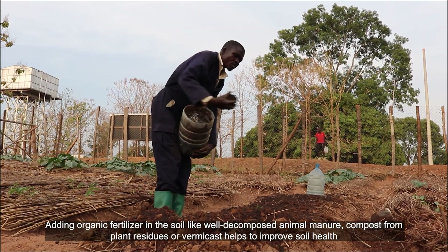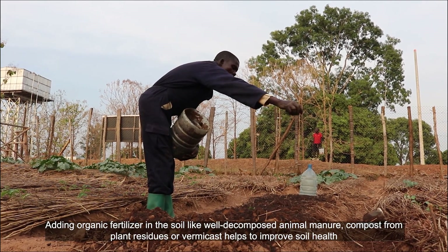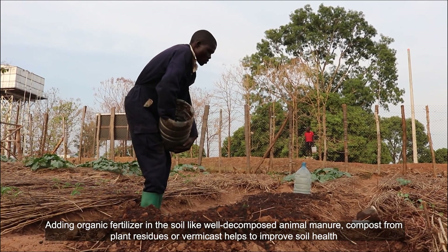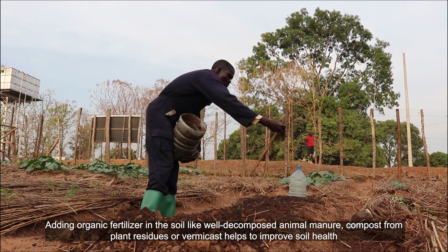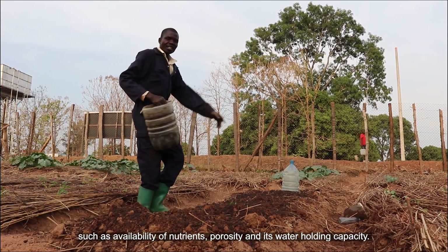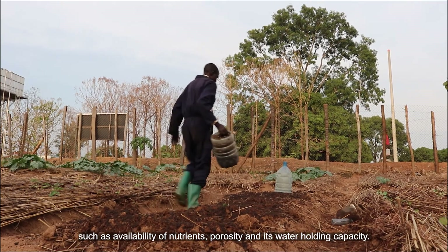Adding organic fertilizer in the soil, like well decomposed animal manure, compost from plant residues, or vermicast, helps to improve soil health such as availability of nutrients, porosity, and water holding capacity.